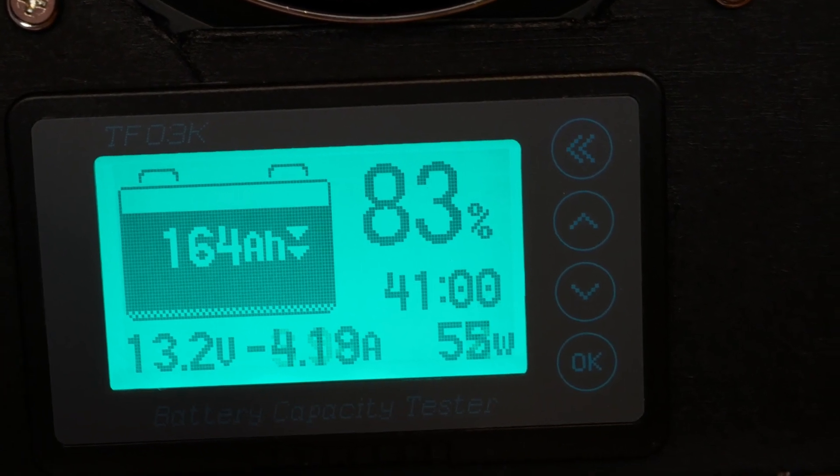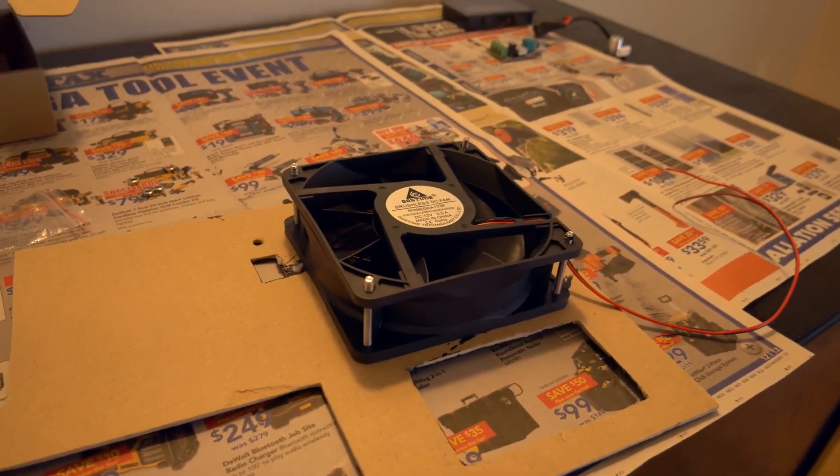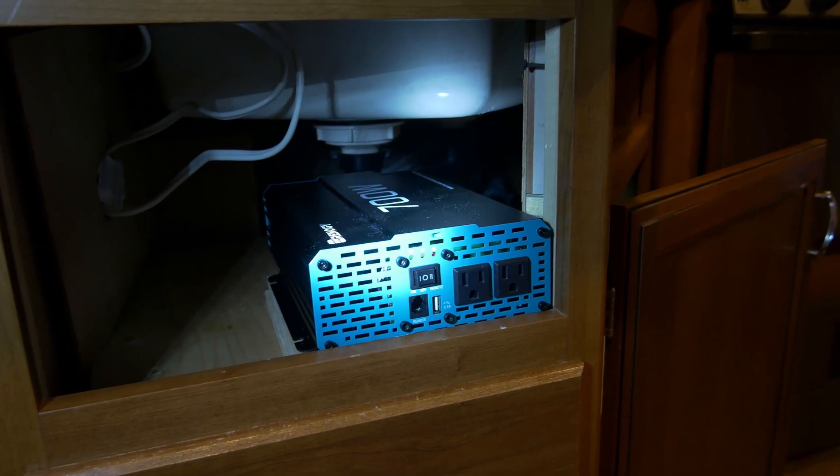We also want to be able to monitor our power usage, keep the electronics cool, and have a convenient spot for the inverter, so we're building a custom panel too.